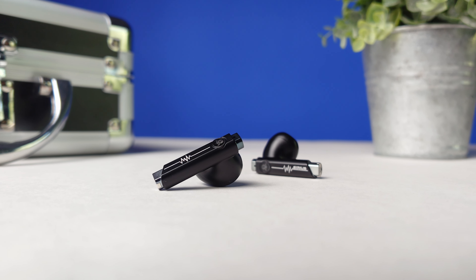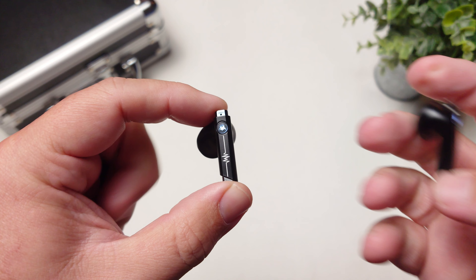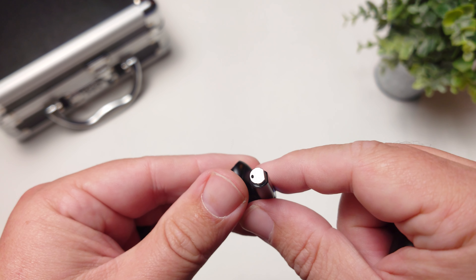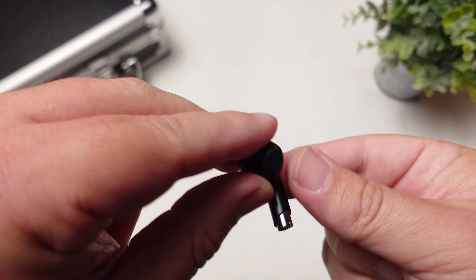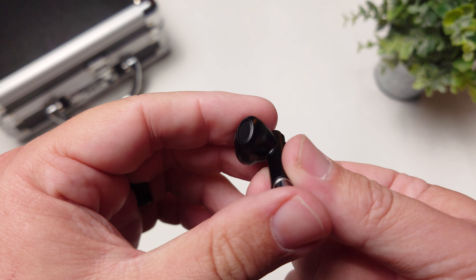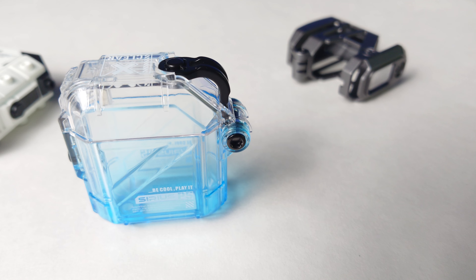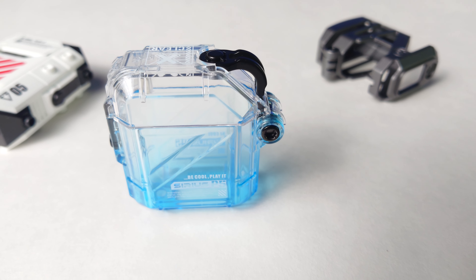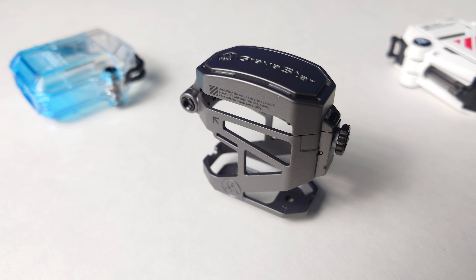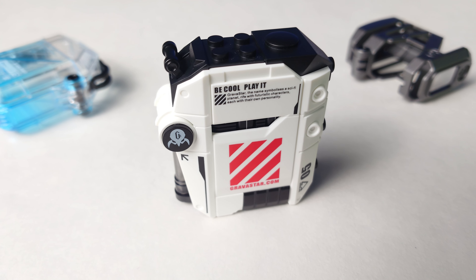With this being an open-air design earbud, that definitely affects how these sound. They use 12mm drivers so it can pump out audio loud enough to compete with your surroundings. The overall sound quality was pretty impressive — it sounds a lot like the third-gen Apple AirPods, but the Sirius P5s actually have more low end. The bass is a lot more punchy, giving the overall sound a little more warmth. The treble has a lot of detail but is not bright or harsh. They also pushed the mids forward so vocalists always sound up front, which is nice since the bass is very punchy.